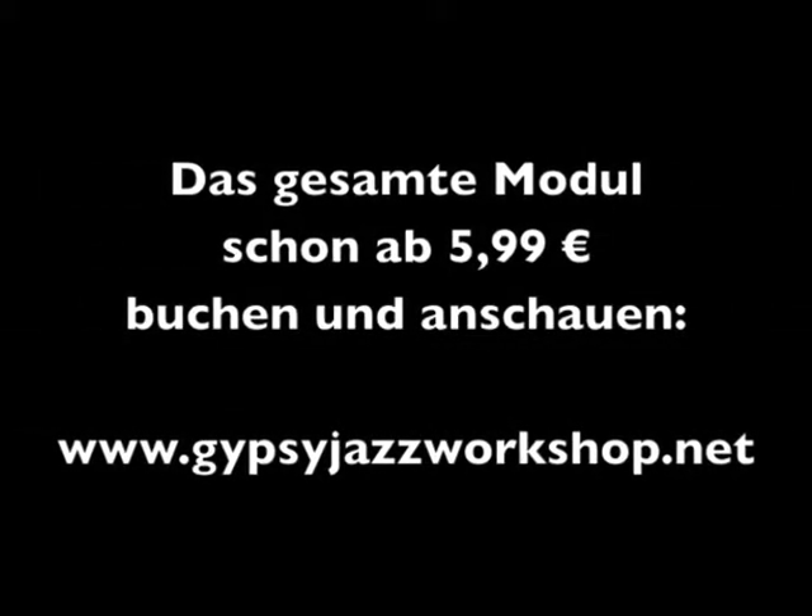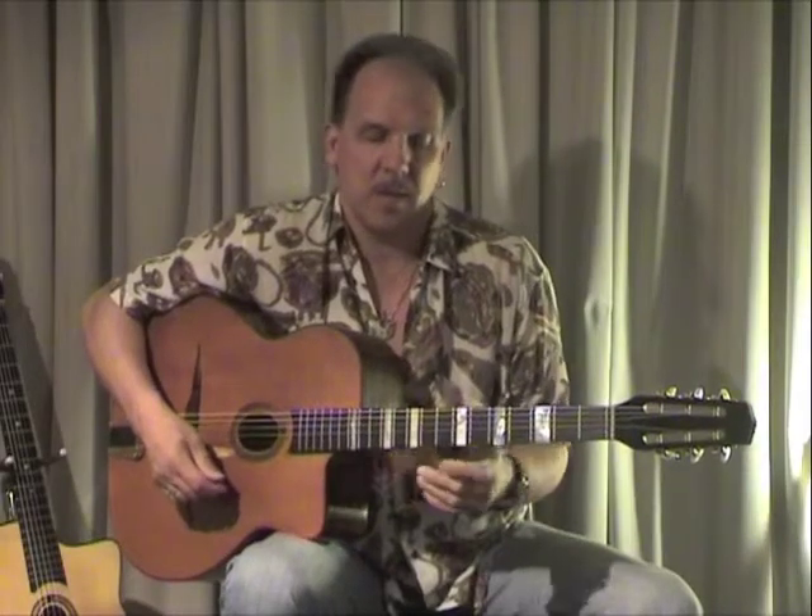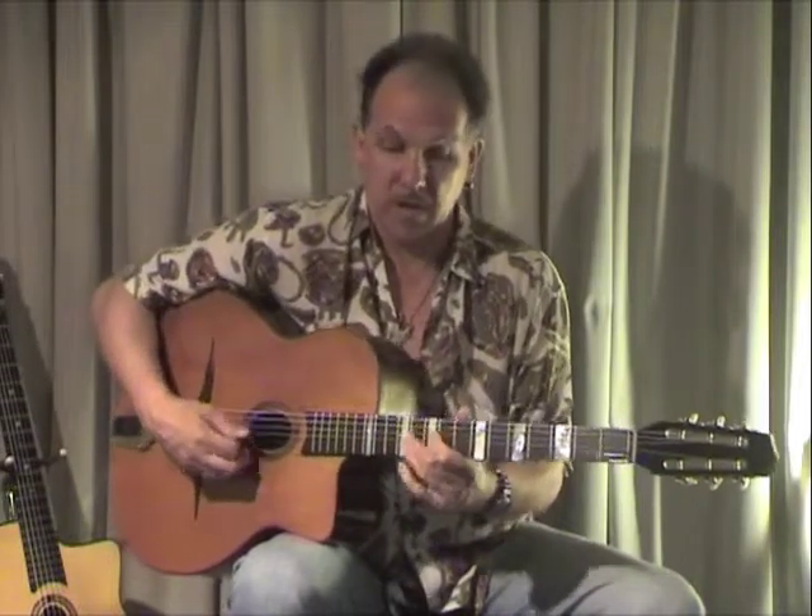Man sieht also ganz eindrucksvoll, wie Django Reinhardt hier durch Wiederholung im Prinzip einen sehr interessanten Charakter eines relativ einfachen Licks produziert. Er spielt eigentlich nur ein normales Moll-Sechs-Arpeggio, aber es ist eben die Art und Weise, wie er es einsetzt. Durch die Wiederholung eines Licks von einem anderen Punkt aus – in diesem Fall nicht vom Grundton aus, sondern von der Sechste aus zurück zur Sechste – entsteht ein sehr interessanter Charakter.